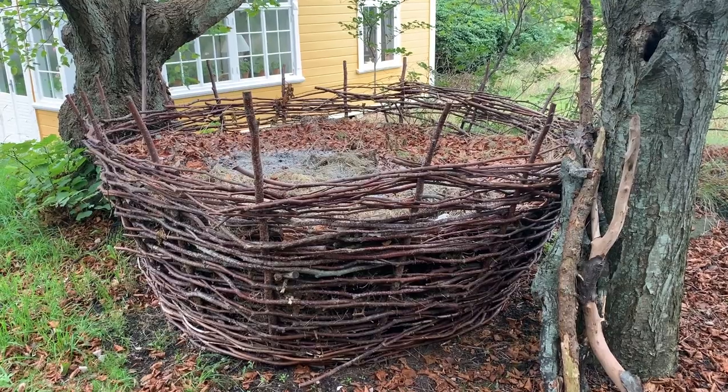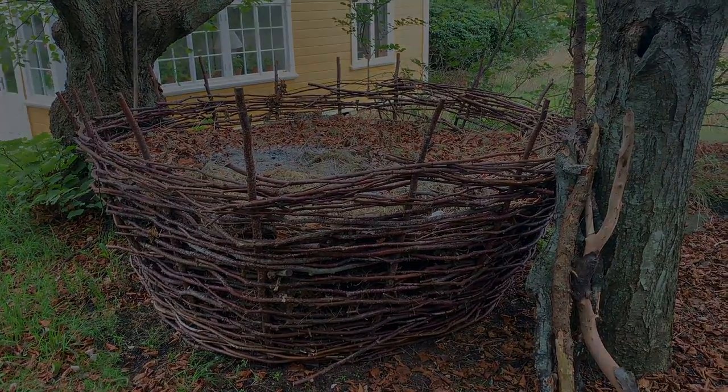More details at sarahbackmo.com. There's a link in the description to a blog post about these lovely compost baskets.